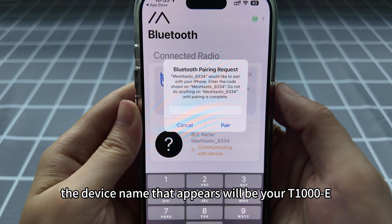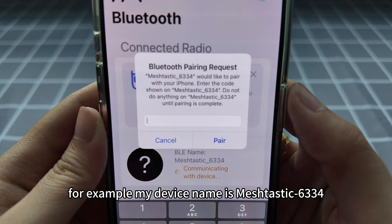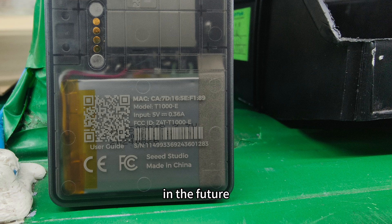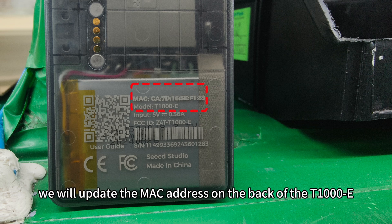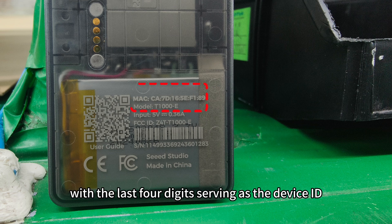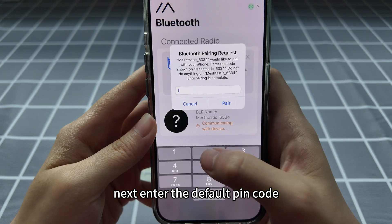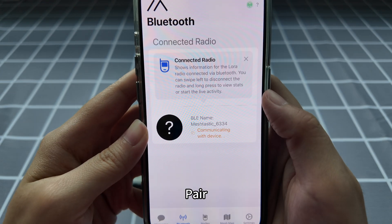Please note: if no other device is around you and powered on, the device name that appears will be your T1000E. For example, my device name is MeshTastic 6334. In the future, we will update the MAC address on the back of the T1000E with the last four digits serving as the device ID, to make it easier to find your device. Next, enter the default PIN code 123456 and click connect.